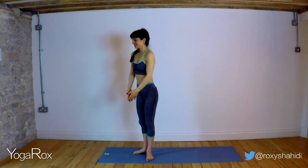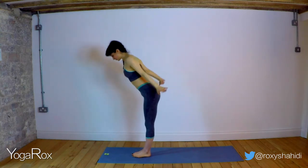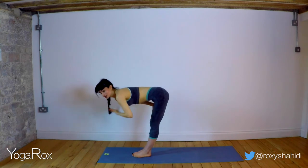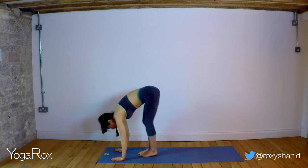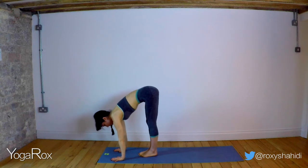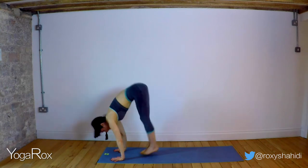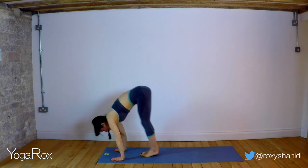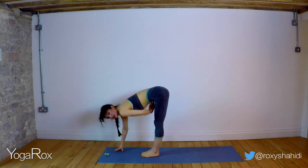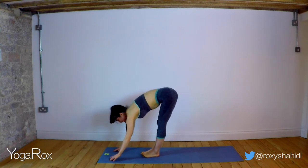We're going to play with coming into our crow pose now. It's okay if you've never done this before or you've tried and it's just never worked — that's why we're going to be doing it today. So first of all, spread the fingertips nice and wide and really push down through the palms of the hands. We're just going to take tiny little jumps — feet are together and we're going to inhale, lift up. One, two, three, four, five. You can really feel how that comes from the core — you really have to engage, hug that core in and lift up.